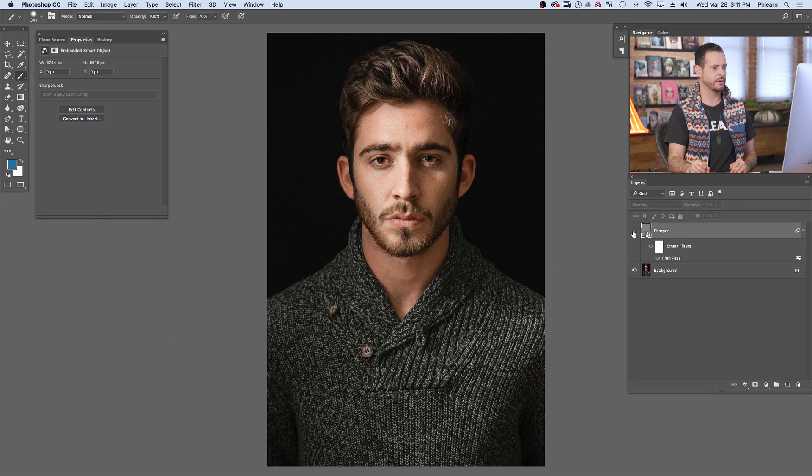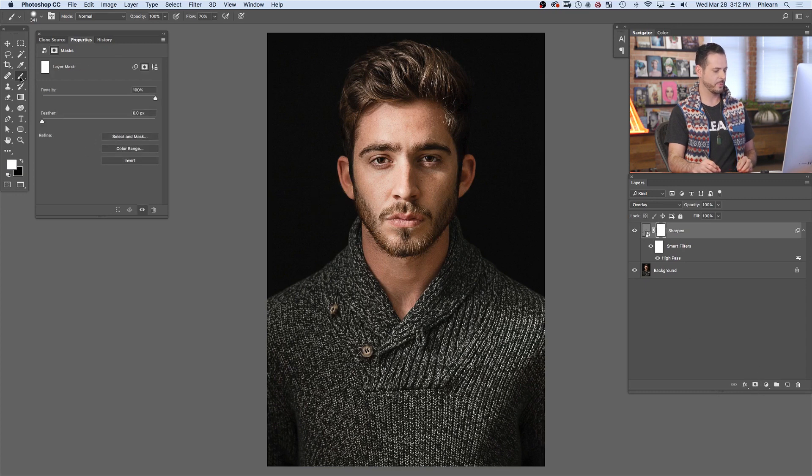Now we're going to turn this off and on, and you can see this is a pretty good general sharpen for our image. I'm going to leave this on for our shirt, but we're going to sharpen the face a little bit differently. Let's create a layer mask on this layer, and I'm going to paint with my brush tool — I'm just going to paint black right over top of our subject's face. The reason is I don't want to over-sharpen areas like skin, because it's going to enhance any imperfections. So by painting black on this layer mask, I'm telling this layer to not sharpen our subject's face. Turning this off and on, you can see we are sharpening the clothing as well as the hair.